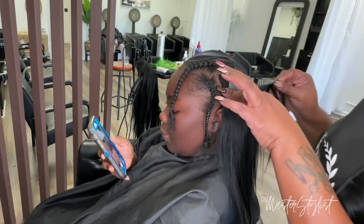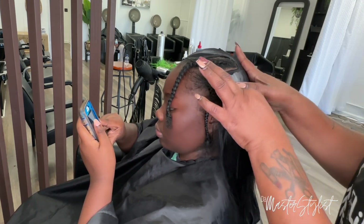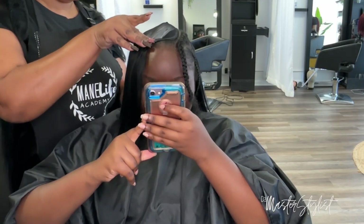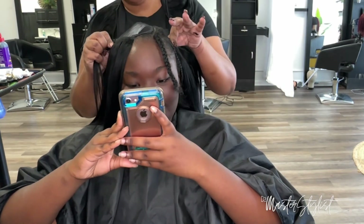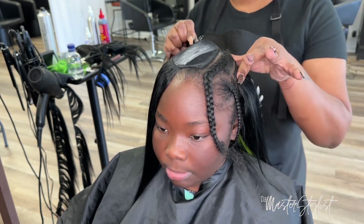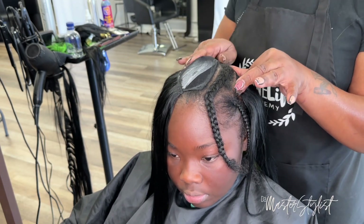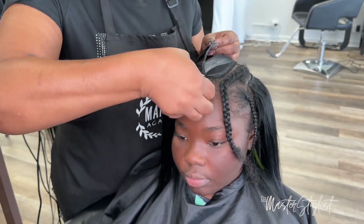She's using a 10-inch and a 12-inch Sensual Mink Yaki in the gold pack. I used the 10-inch on the bottom and the rest of the 10-inch on her left side, then the 12-inch on her right side so she can have an asymmetrical bob. The front will be straight — no cutting or feathering needed. She's in ninth grade so nothing too grown. Her hair is thick and full, so no need for wigs — this was perfect.